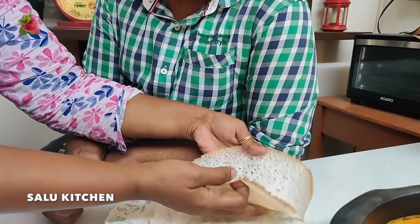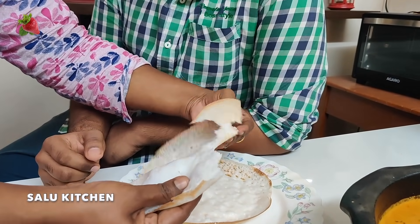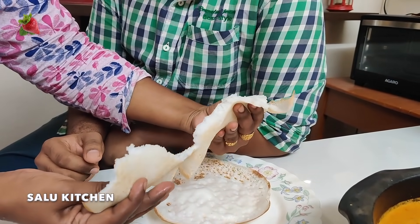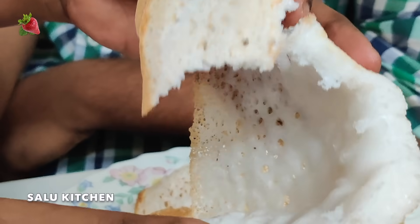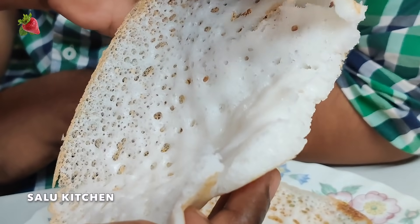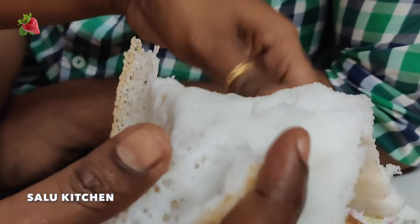I'm going to make it soft. Look at this texture — it's a good texture. It's soft. I'm going to make it soft.